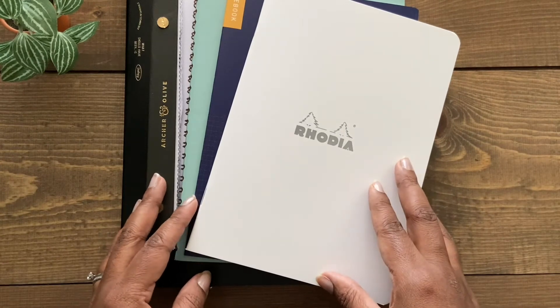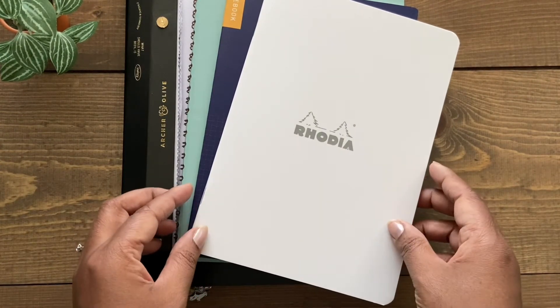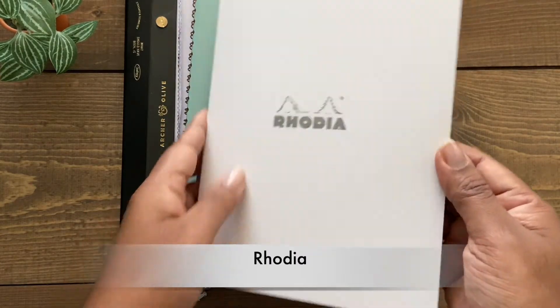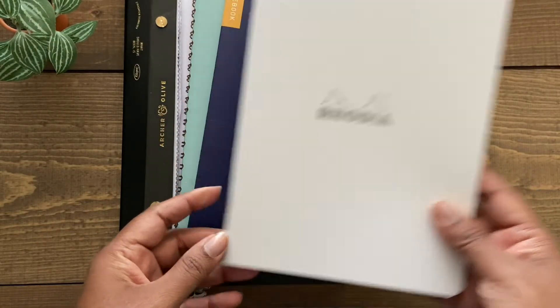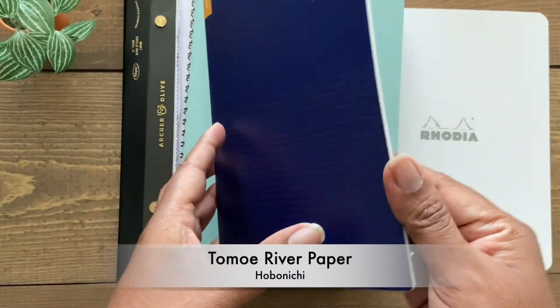One of the most common questions I get asked when it comes to hand lettering is: what kind of paper is most compatible with brush pens? My first go-to would be Rhodia notebooks and pads, which come in lined, dot grid, and blank, and you can easily find them in any arts and crafts store. I also really like Tomoe River paper, which you can find in Hobonichi planners and notebooks.